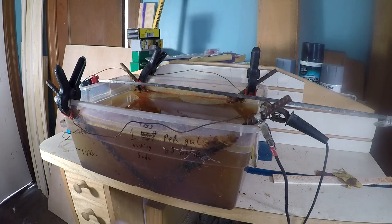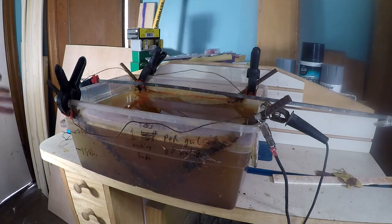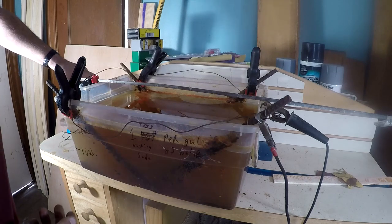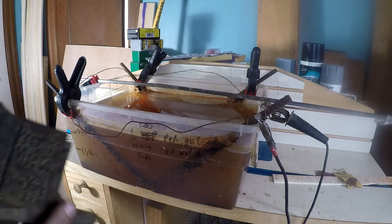You could do this with Evaporust or something like that, but three gallons of Evaporust is pretty expensive. This system is really cheap, and it won't hurt the metal — the only thing it's going to remove, if you hook it up properly, is the rust.